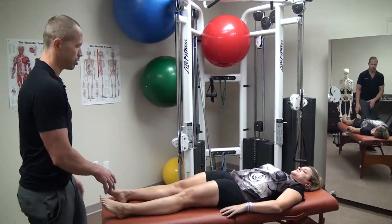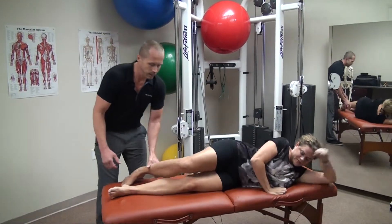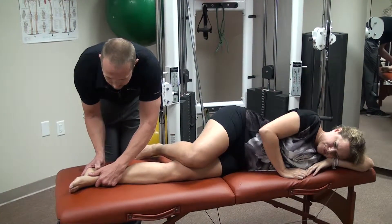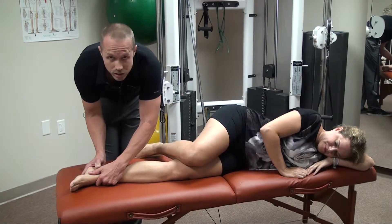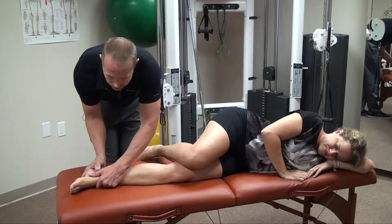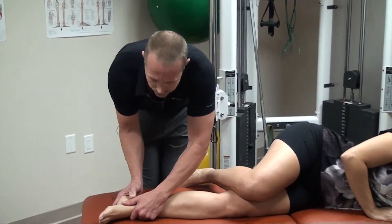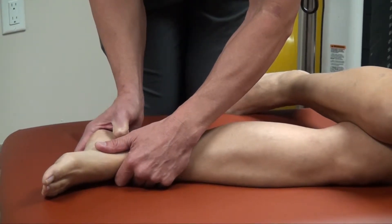Now I'm going to go ahead and treat the acupressure point. She's going to roll over onto her left side. I'm going to put some pressure here on the acupressure point. What we're doing here is we're adding energy to the body — energizing a particular muscle in the foot that's affecting the entire structure of her body. It makes sense that treating the feet would start promoting balance through the whole body.